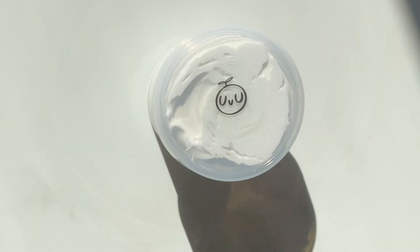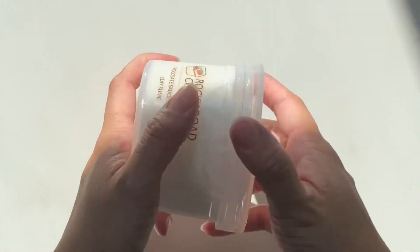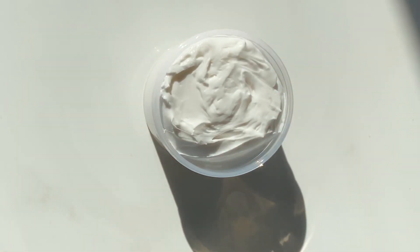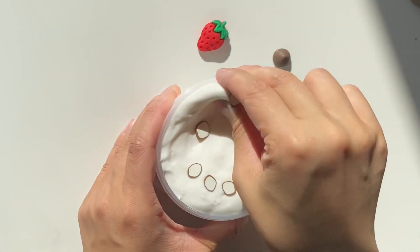Rocky Road Chobani is a chocolate sauce-scented white clay that comes with a strawberry charm, three chocolate chip charms, and some almond charms. It starts off slow stretch but gets softer and stretchier as it inflates. It's kind of a medium dense clay so it has stronger bubbles and it's really nice after you let it sit.